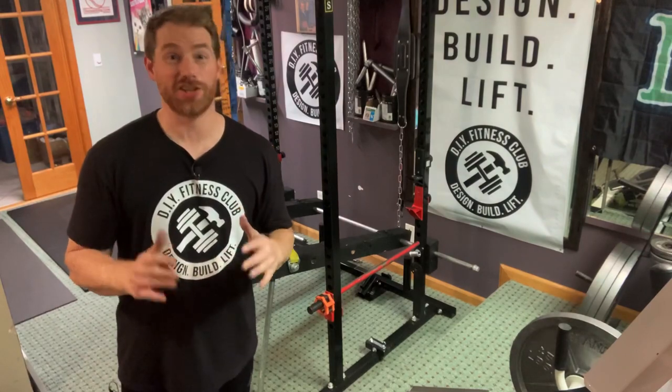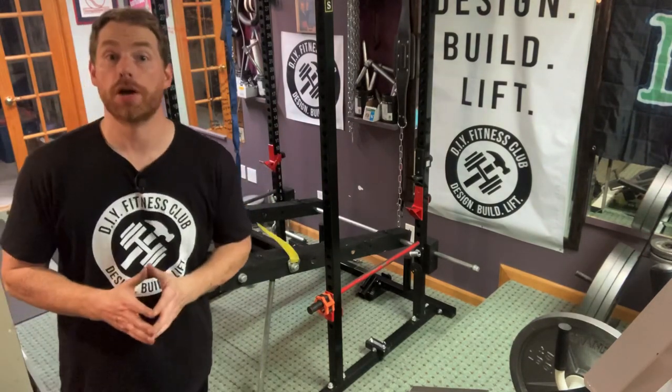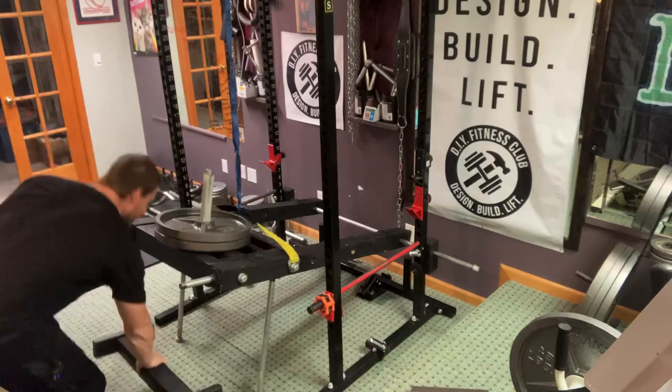One bonus of this configuration is all the other exercises that you can do from this setup. It's leg day anyway, right? So let me grab my calf block and let me do some calf raises.